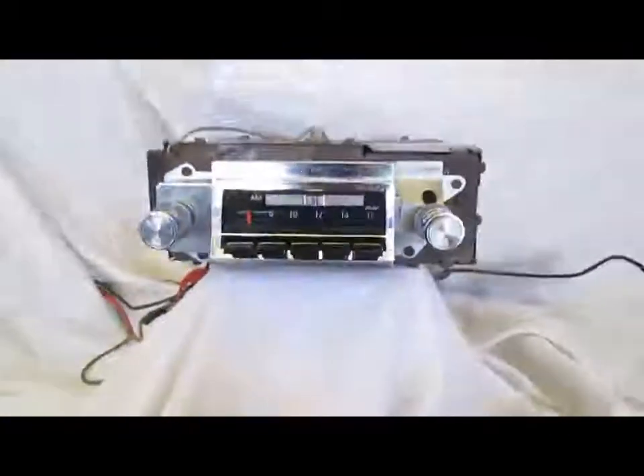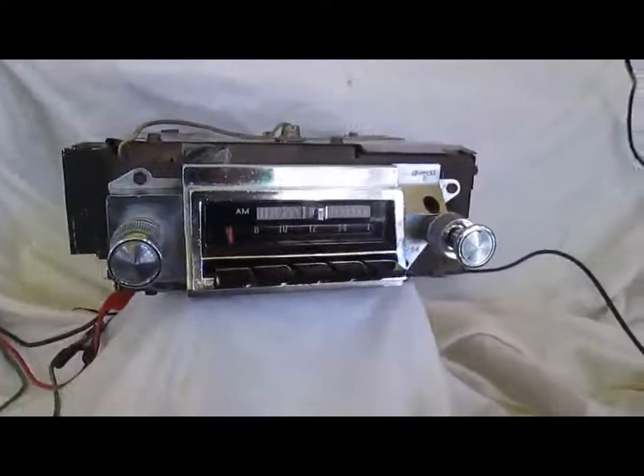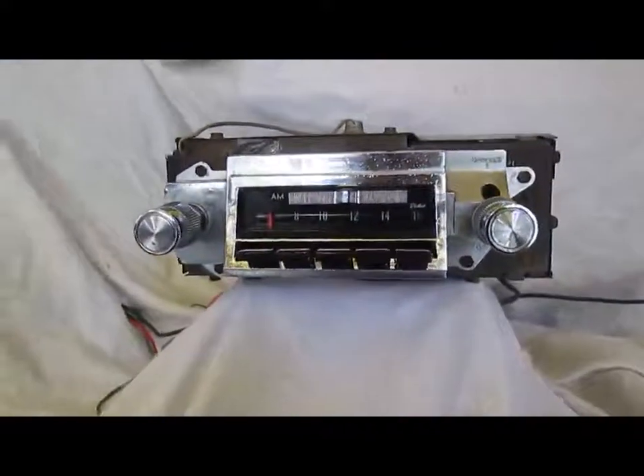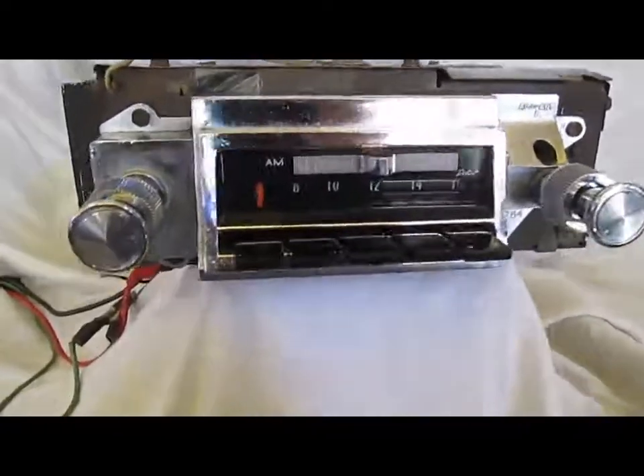The original transistor is here, dated the 49th week of 65. The radio is also multiplex compatible — if you pull off this plug here, you can plug a stereo multiplex adapter into it, and it'll turn this radio from a single channel mono radio to a four channel stereo radio. So it's kind of a cool upgrade.